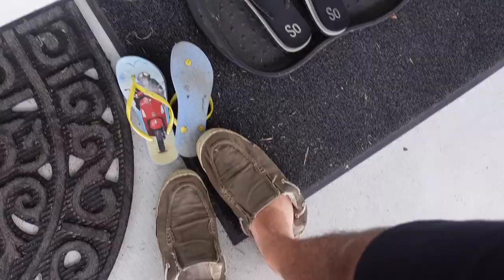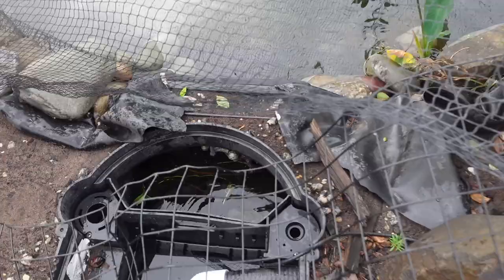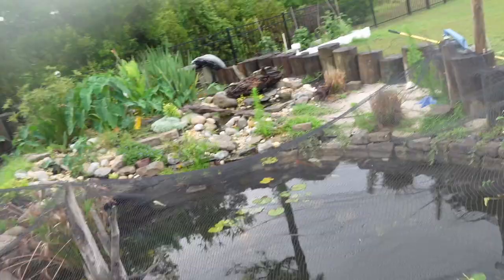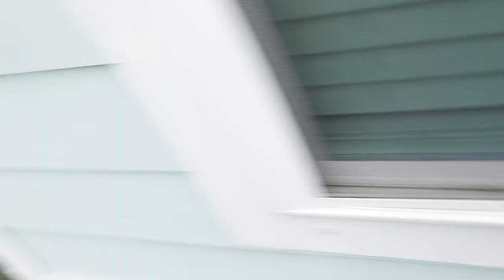Looking at the water level — oh no. No no no, those koi are gasping at the surface! We're turning the hose off for now, we've got to get some oxygen rolling through here. I was a little worried about this — when you don't have water running and you don't have dechlorinator... forget the cinematic shots, we need to get water moving through this system.